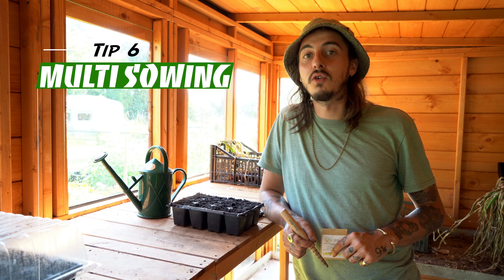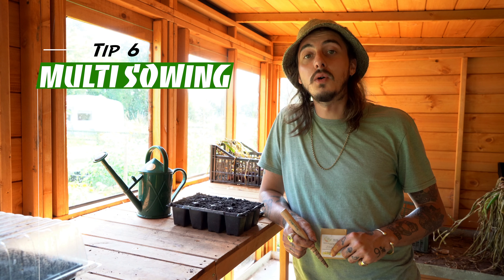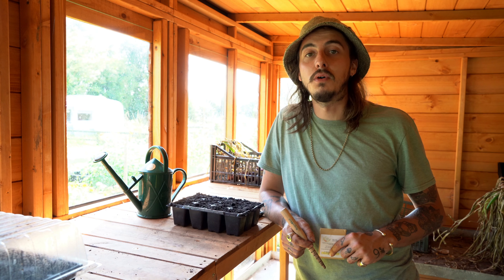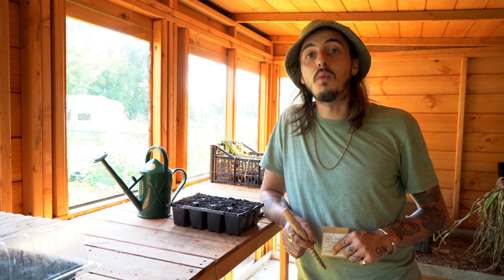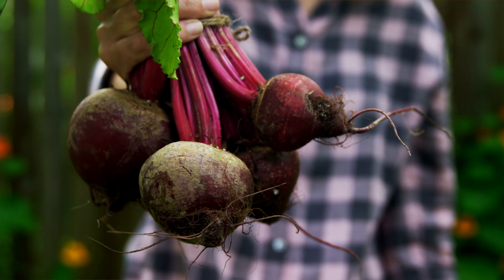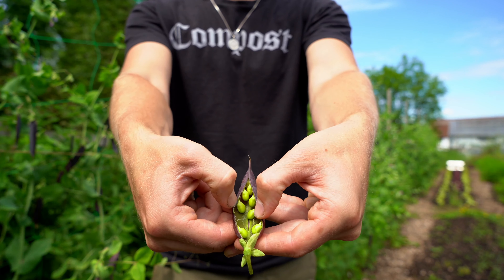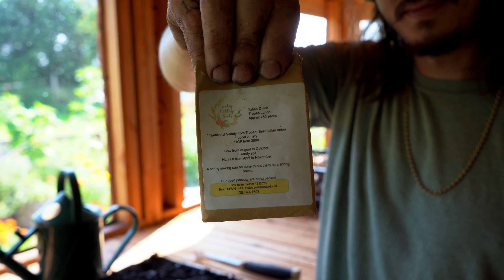One of the hacks I wish I knew before starting growing was multi-sowing. Multi-sowing allows us to grow more crops in the same amount of space and use less compost. Some vegetables that work well with multi-sowing are onions, beetroots, spinach, radishes, and peas. Today I'm going to be sowing some onions for overwintering.